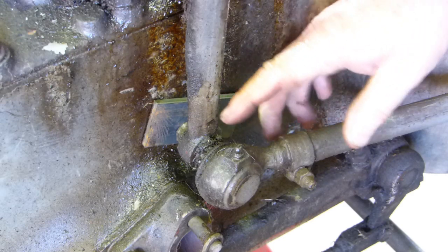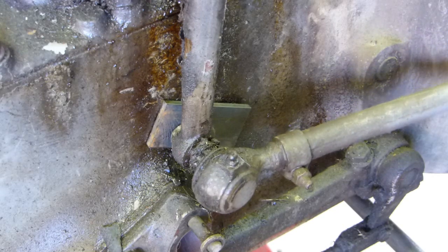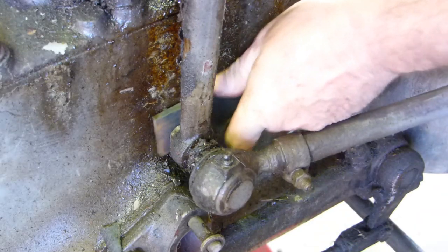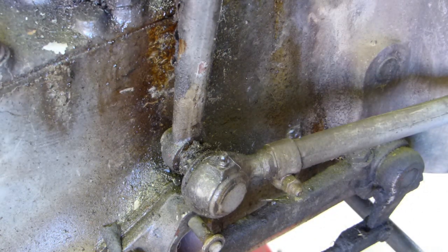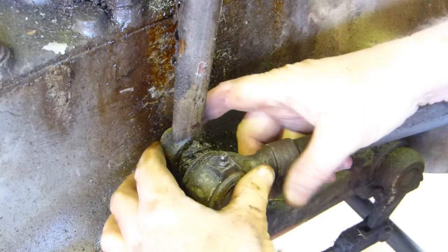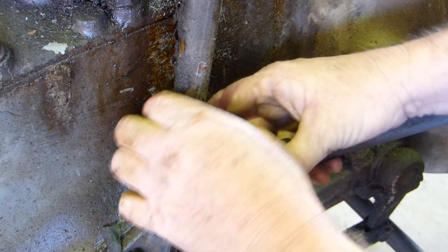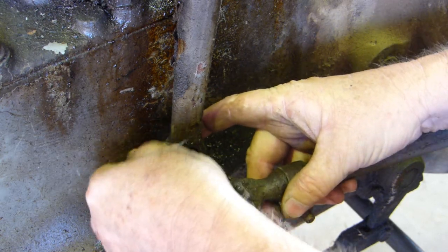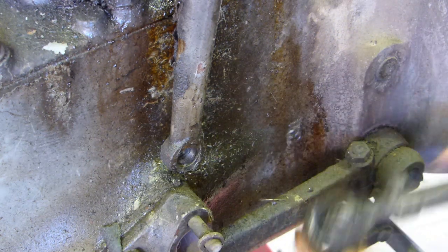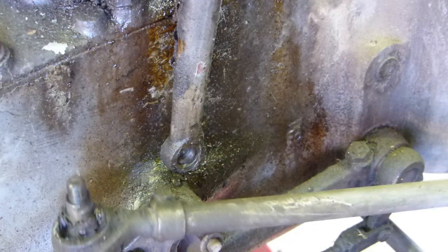The piece of steel comes out, you pull the nut off — it's got a nut and a washer on the back here — and there you go, one tie rod end off. Hope that helps you in some way.